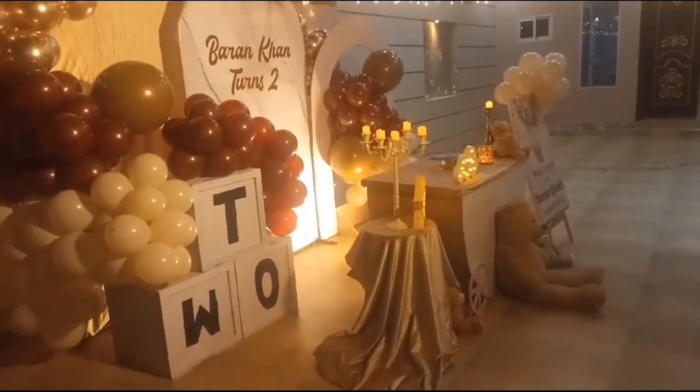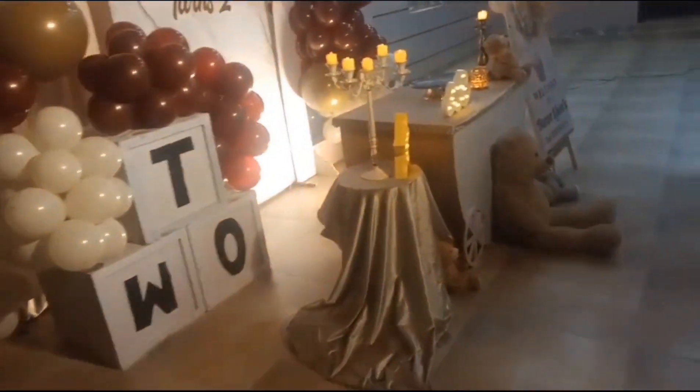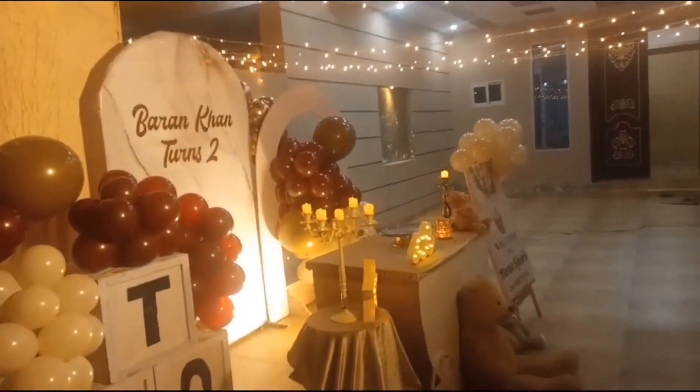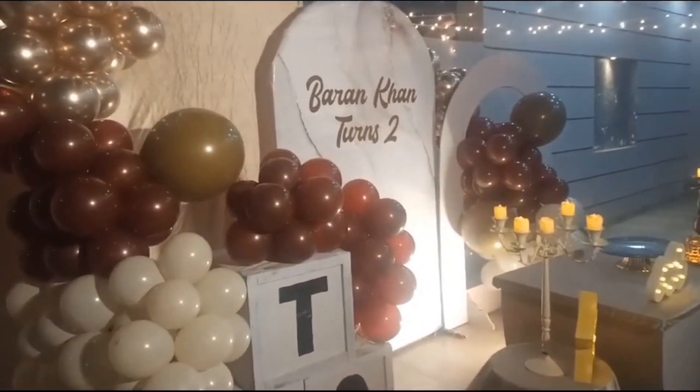We have added the rooms too. It looks good. When you share the proper videos, you can subscribe to my channel. Peace.